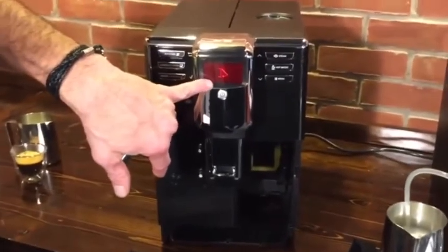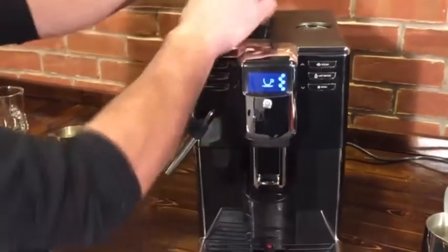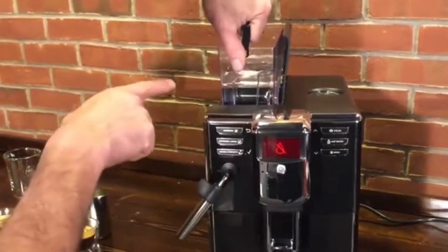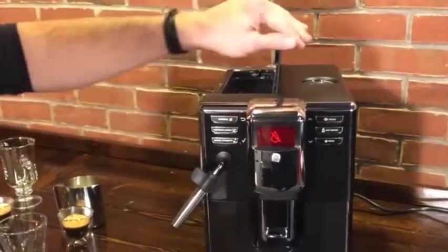The machine also notified us that the drip tray is out. If we put it back and then remove the water reservoir, the screen alerts you that you're out of water — so if you had no water in there, it would let you know you need to fill it back up.